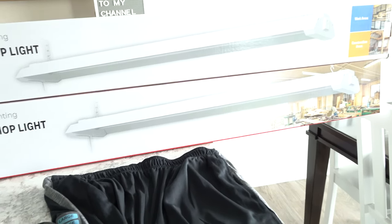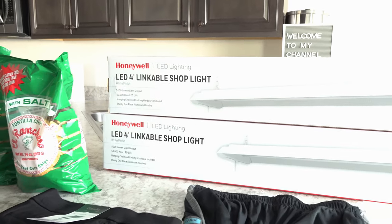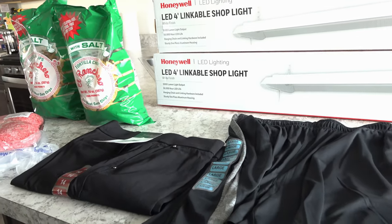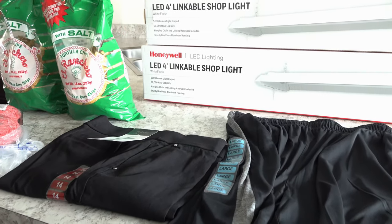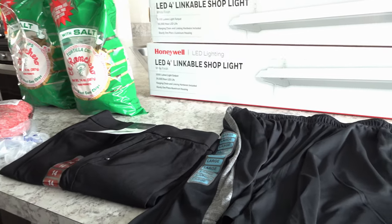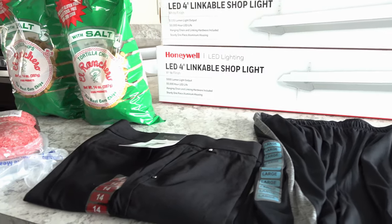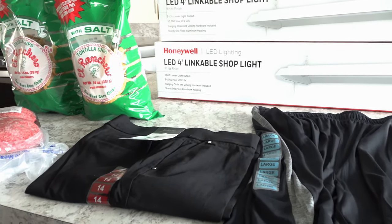We're going to start our garden very soon and that's very exciting. Let me know down in the comments below if you are going to be gardening this year or if you have already started. We are in Illinois so we have to get started a little bit later than people in warmer climates. But that's it — this is what I brought home from Sam's Club.